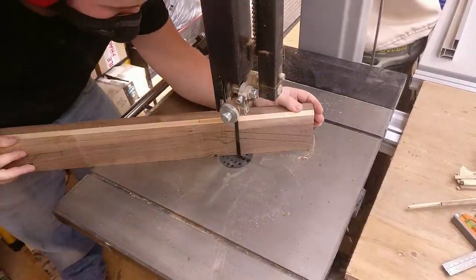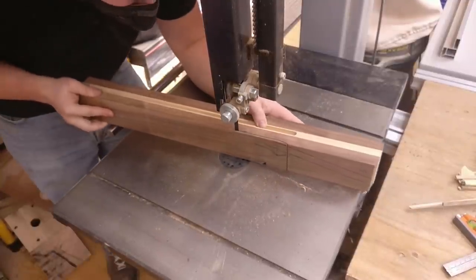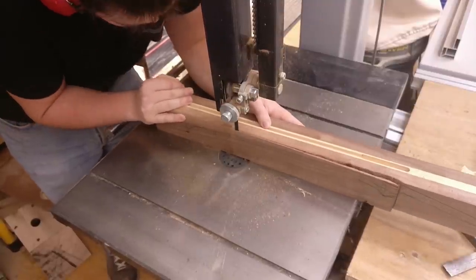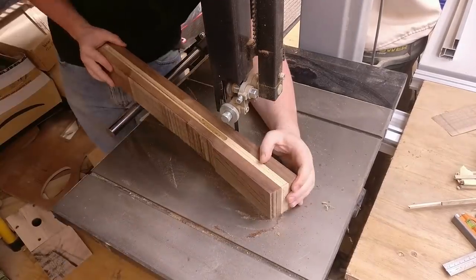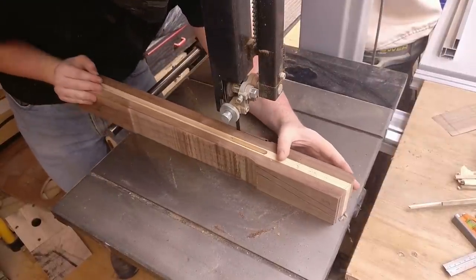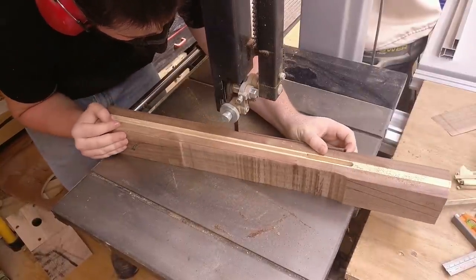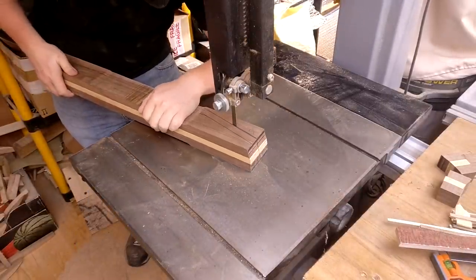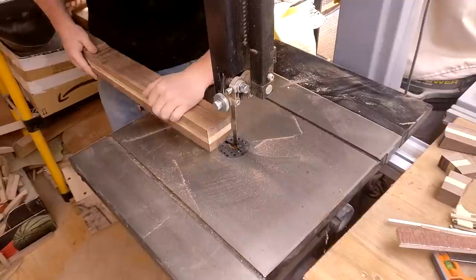After that, over to the bandsaw. I did realise after this that I'd just cut away all of my markings — but it's fine, it's mainly just the length of the neck, so that's just a straight edge. I've actually swapped the blade here, and this is a much newer one. It just cuts beautifully through the timber.